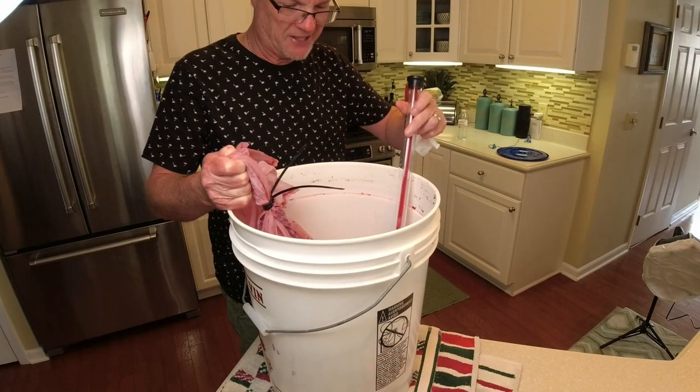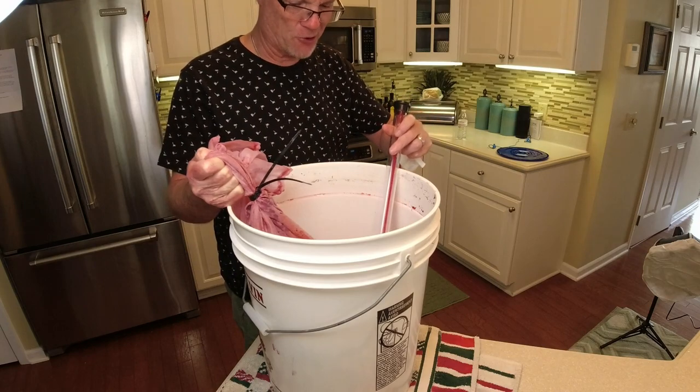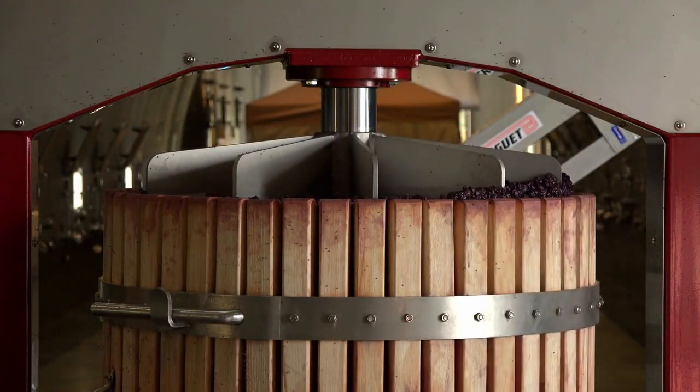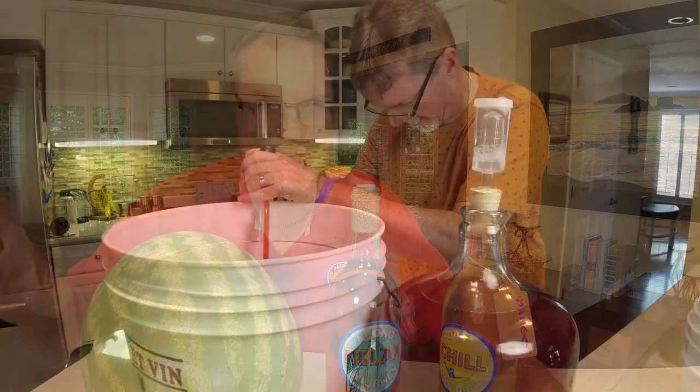Do not squeeze your mesh bags. I'm just lifting this bag up, hopefully to drain it out a little bit, as much as I can, without forcing it out. And I know a lot of you have bought those fancy presses with the screw top that presses down on the fruit — we don't need that kind of equipment. You are getting so many fine particles in there that you're going to spend weeks with extra rackings to get them out. There is no need to squeeze that and get all the juice; we've got extra fruit in this.